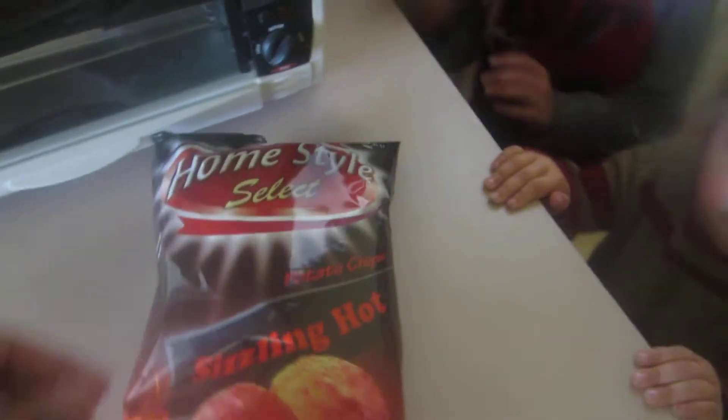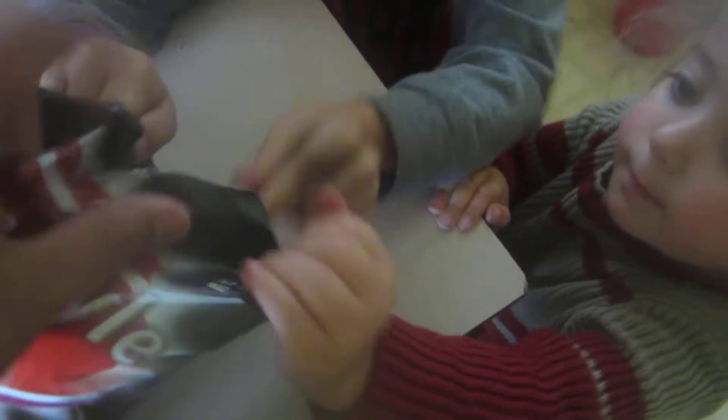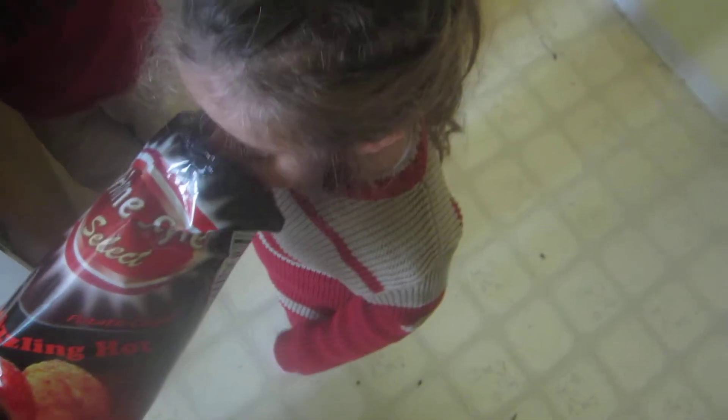This is going to be just a quick review. Open them up Max — you grab that side. No, you're pulling on the wrong end Mia. Grab the same side as Max. Pull! They're a little red — they're pretty red. Let's take a look at one of those. It smells like regular potato chips.